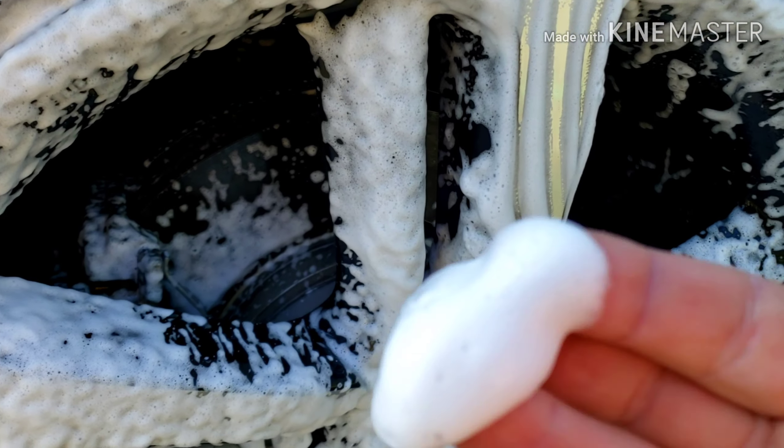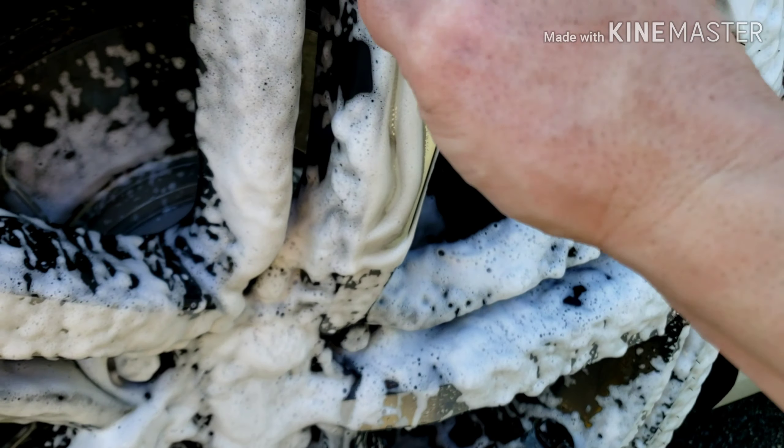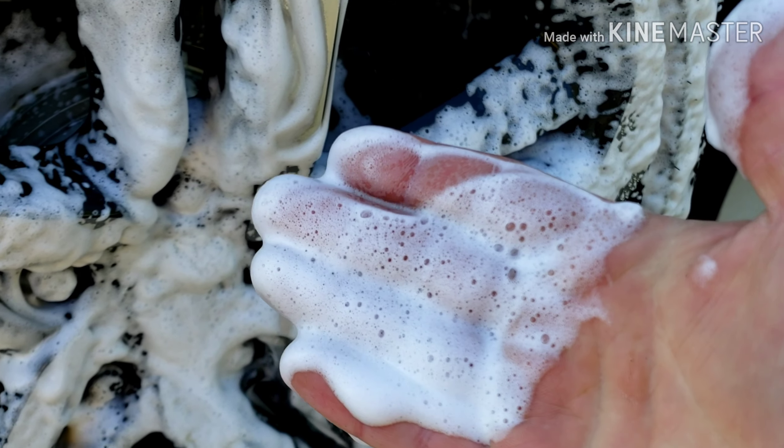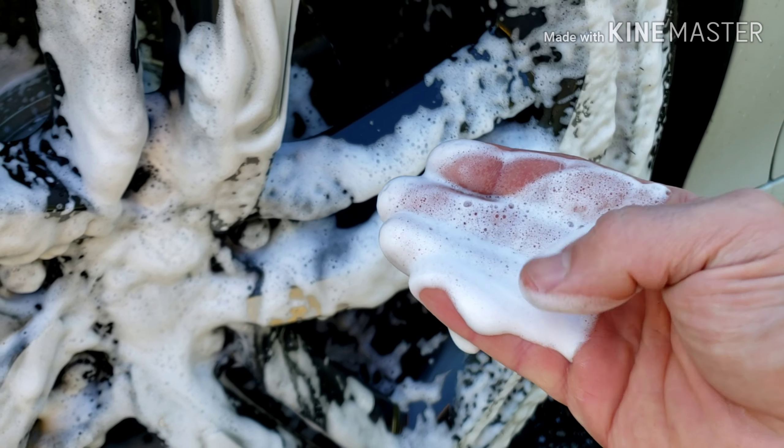It's not really the best thing to touch it with your hands, but just for the purpose of the video — this is some thick stuff. It's a lot of lubrication, so you're not going to scratch your wheel. Thanks again guys, and I'll see you next time.